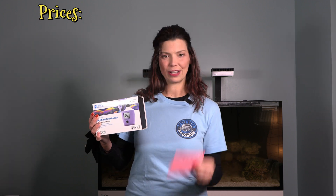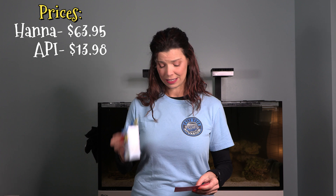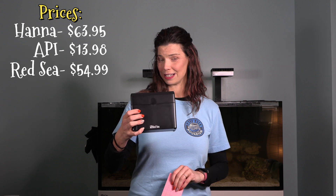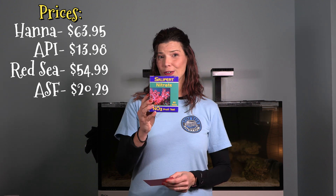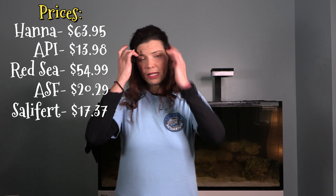I checked these prices on saltwateraquarium.com right before making this video, so they're up to date unless there's a sale. The Hanna Checker is $63.95, the API test kit is $13.98, the Red Sea nitrate test kit is $54.99, the ASF test kit is $20.29, and lastly the Salifert test kit is $17.37.